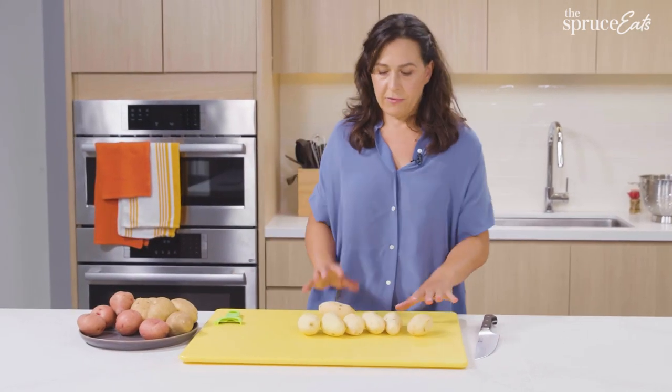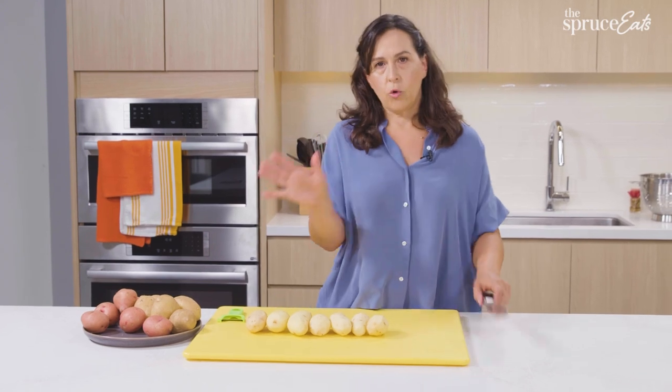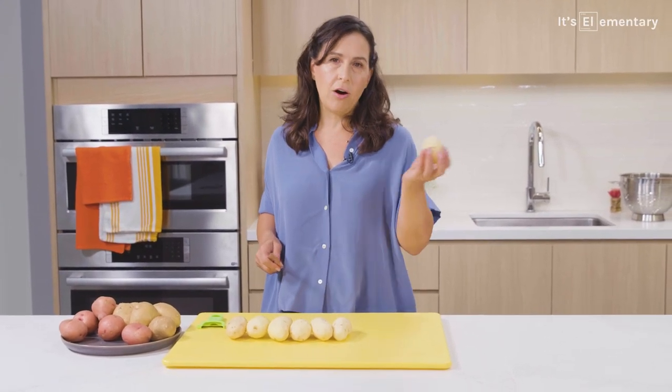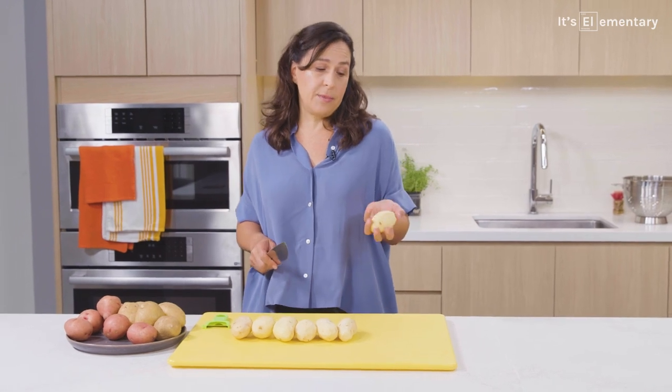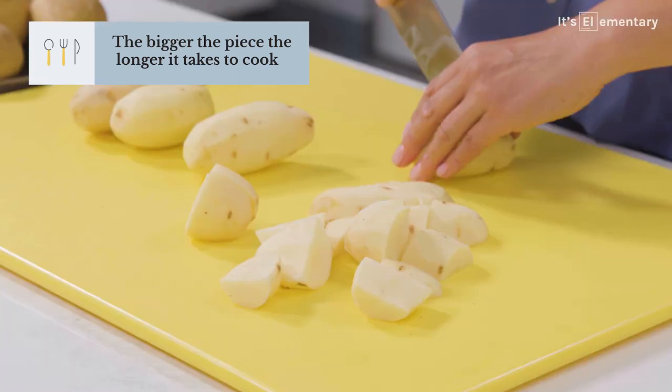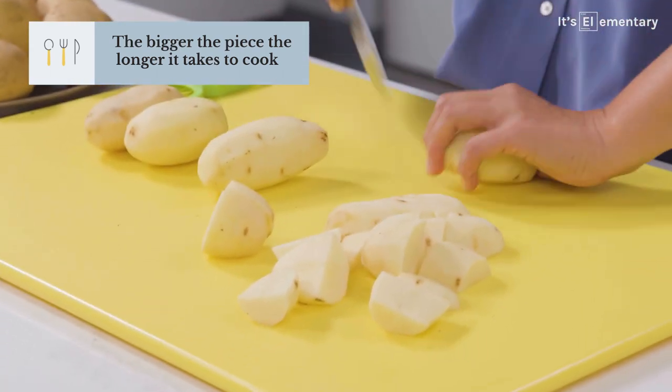Potatoes are wildly different sizes. If it says quarter your potatoes, the only thing you need to pay attention to is that all of the pieces are the same exact size. If they're not, they will cook at different rates. So you just have to cut them so that they're the same size.